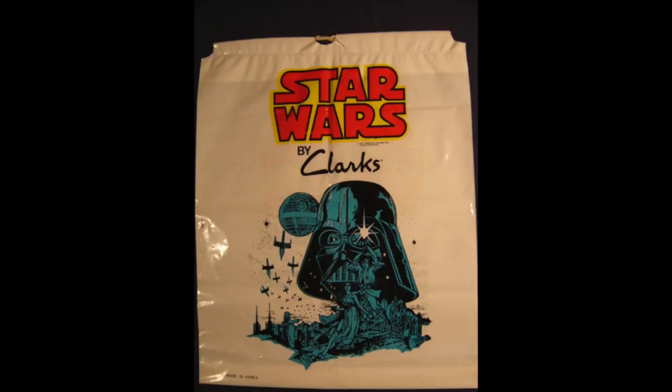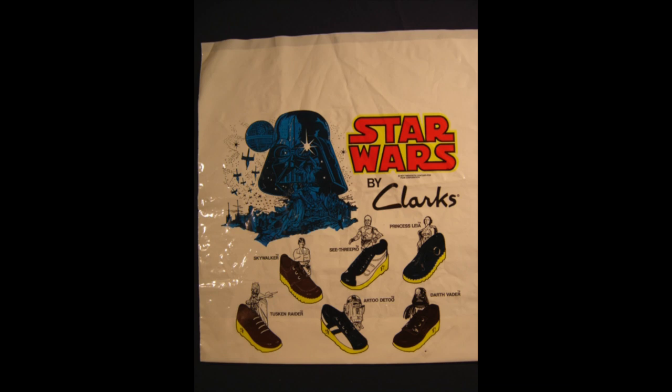We talked about Clarks giving you a free Star Wars bag with your shoes. Well, they also had another white bag that showed you all the other shoes you could get — so when you got home, you could check the bag and be disappointed that maybe you didn't get the one you really loved. Here it is: the Clarks shoe bag with great artwork of Darth Vader and the heroes on the front. Flip it over and you can see the other shoes in the line: Luke Skywalker, the Tusken Raider shoe, R2-D2, Darth Vader, Princess Leia, and C-3PO.